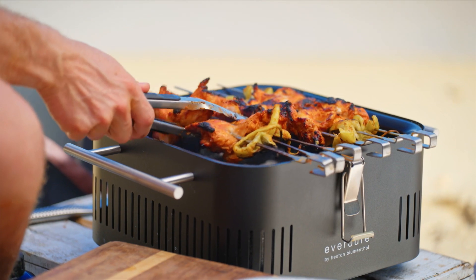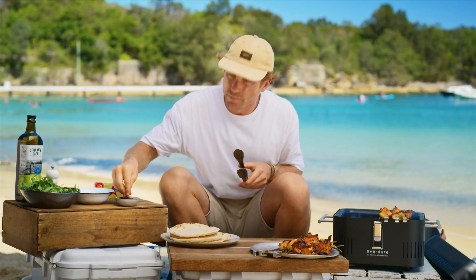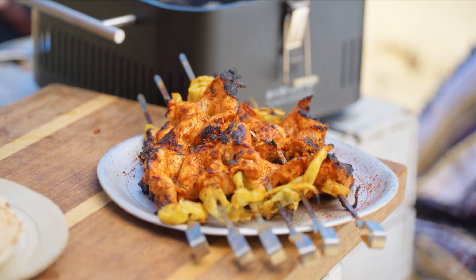These are done and looking absolutely amazing. I'm just going to rest them. I've got a little bit of sumac I'm just going to sprinkle over the top — that is looking special.